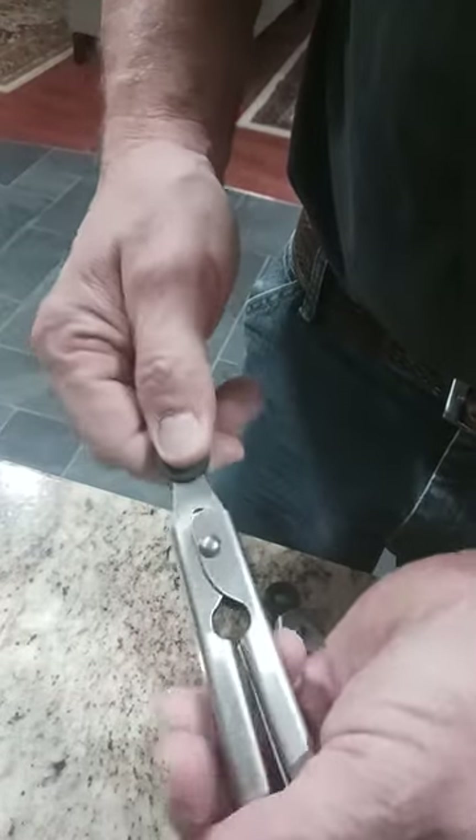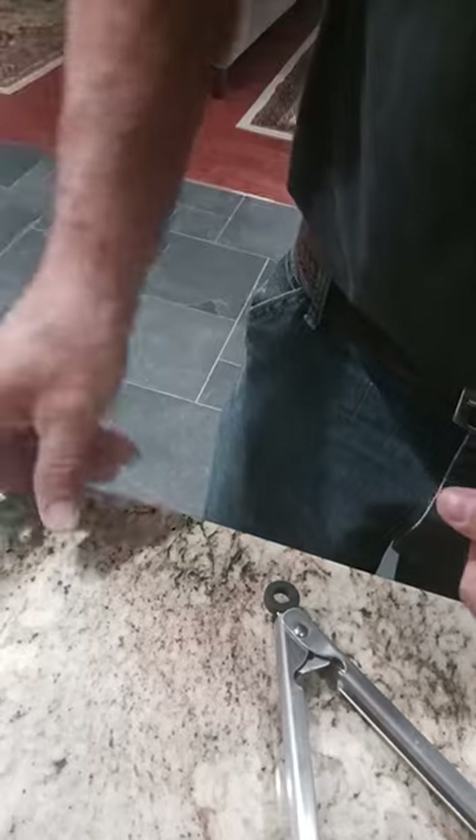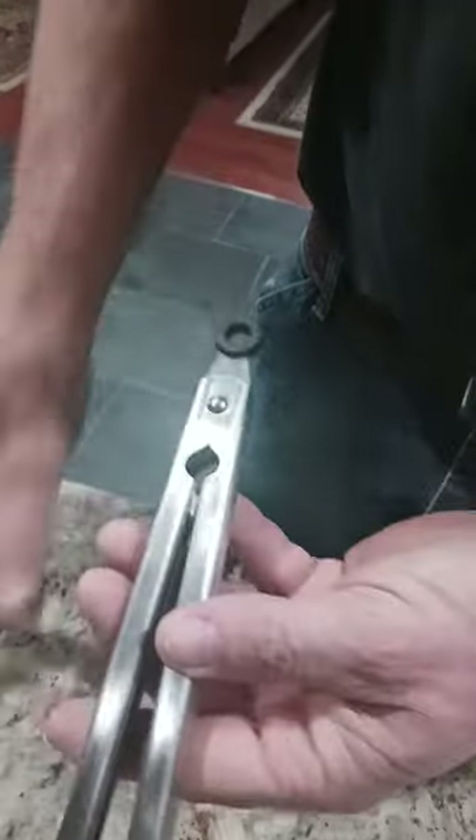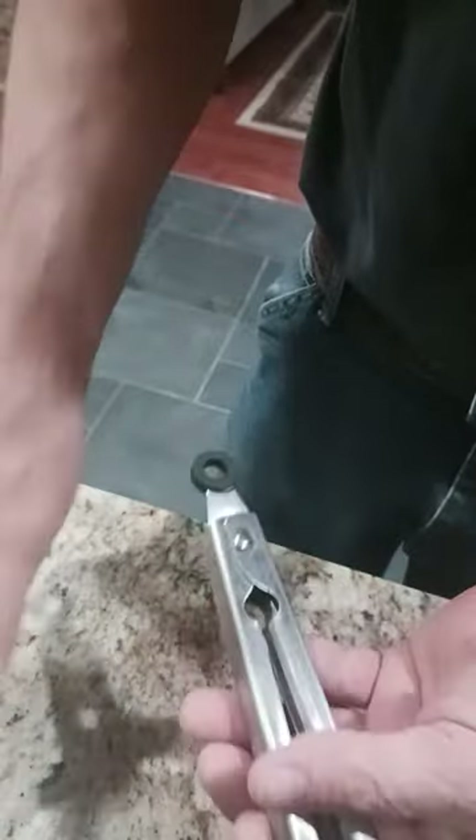Look, check this out. Pull that handle and they stay stuck together. Squeeze it together, pull the handle and they stay stuck together. So put them in the drawer and they're not sprung open catching on everything.